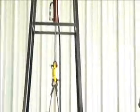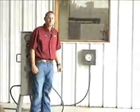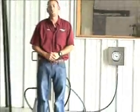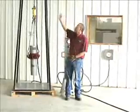It also comes with a driller gauge, which allows the driller to watch what's going on and have a safety point to allow him to stop pulling with the draw works, so the string can function through the cylinder.